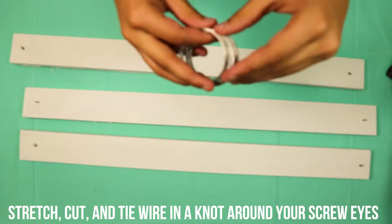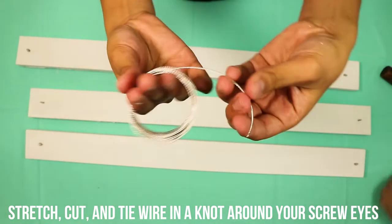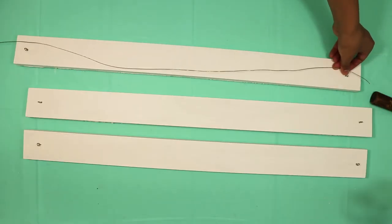Tie the end of the wire in a knot around the screw eyes. Your wire should be straight and tight.